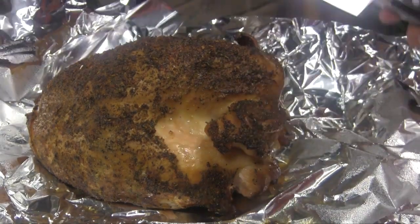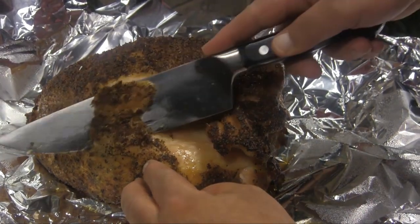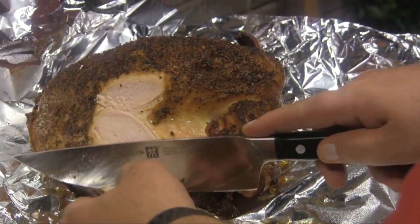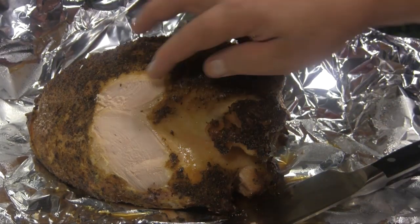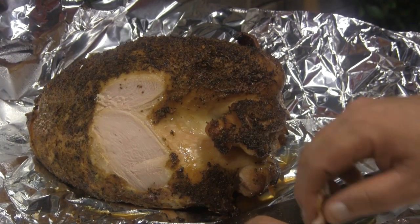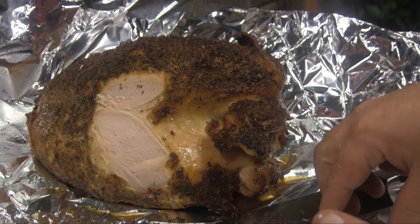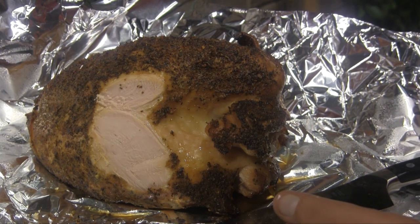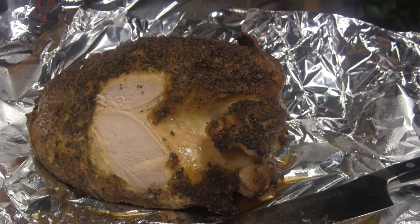We've rested this guy for about 15 minutes or so. I'm going to slice off a little piece here from the edge and give this a taste test. It smells delicious — I don't know if you can see how juicy that is right there or not, juice is just running out. And let's have a little bite here. That's outstanding. It's very good.